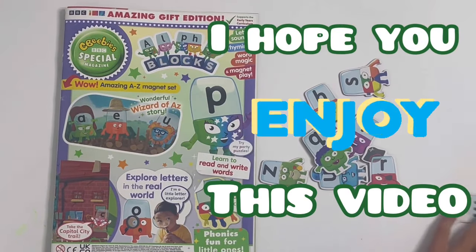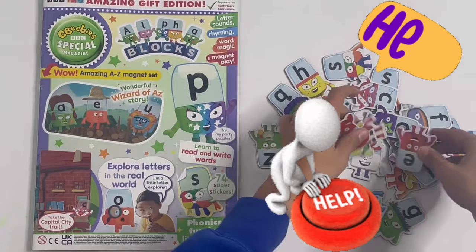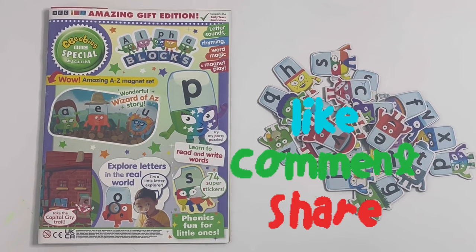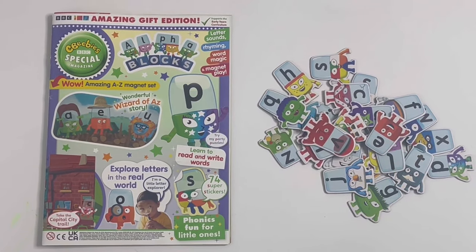So guys, I hope you enjoyed this video today. I want to ask for your help - please help me by hitting that subscribe button and subscribing to my channel. And for the ones who have already subscribed, a massive thank you. See you next time, bye!